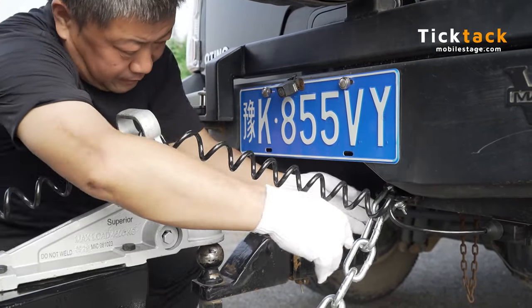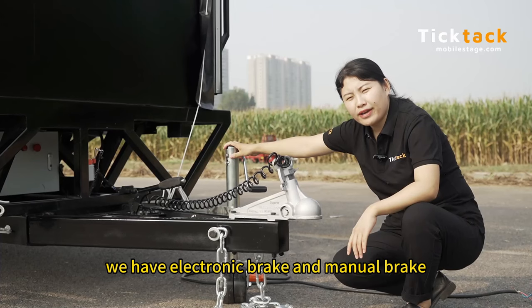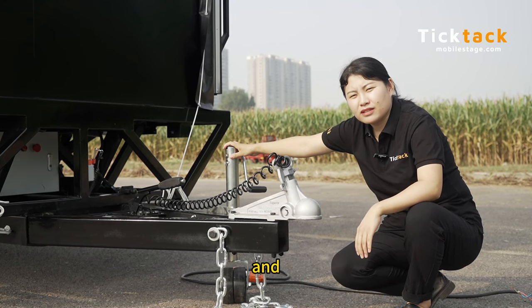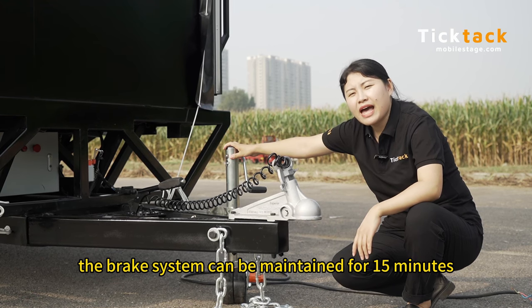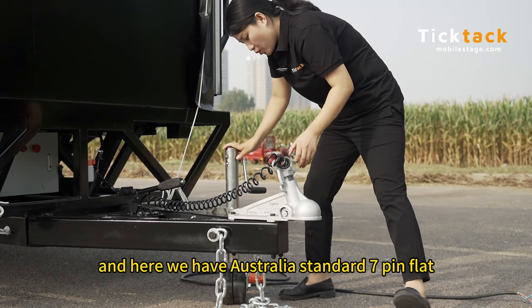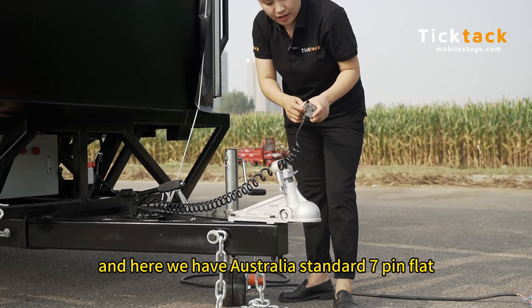For the braking system we have electronic brake and manual brake, and all four tires have a brake system. The brake system can be maintained for 15 minutes after the power is cut off. And here we have an Australia standard 7-pin flat connector.